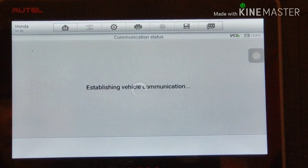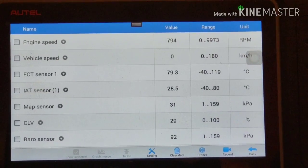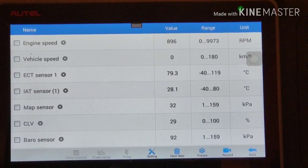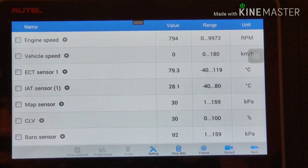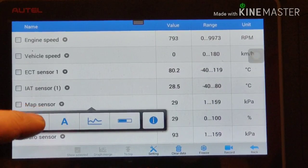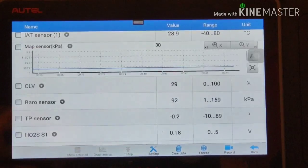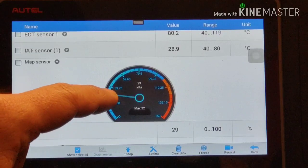Going back to the sensors and solenoids. Idle speed is 789 RPM now - that's good. Coolant temperature is 80 degrees. Intake air temperature is 28. MAP sensor reading in kilopascal.